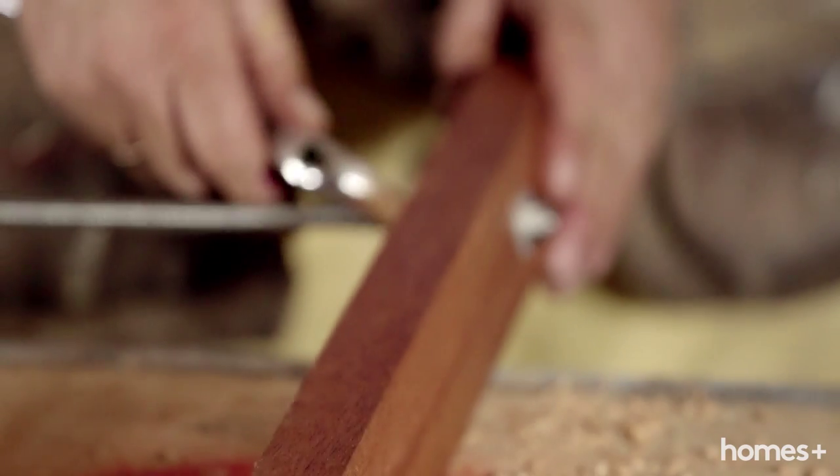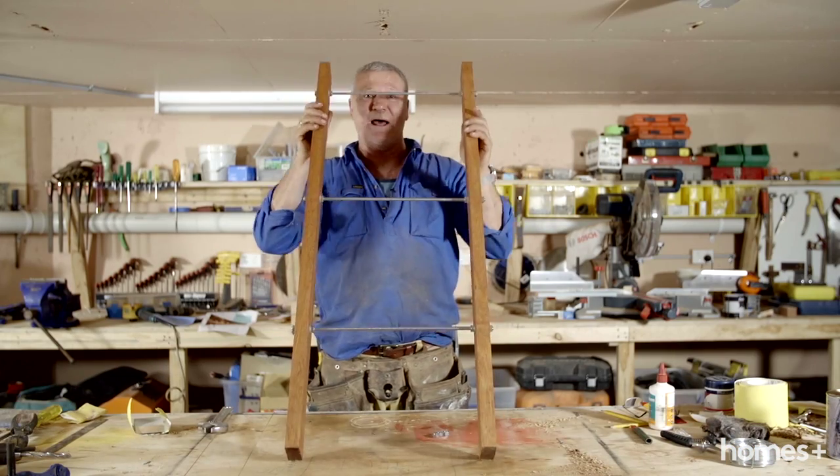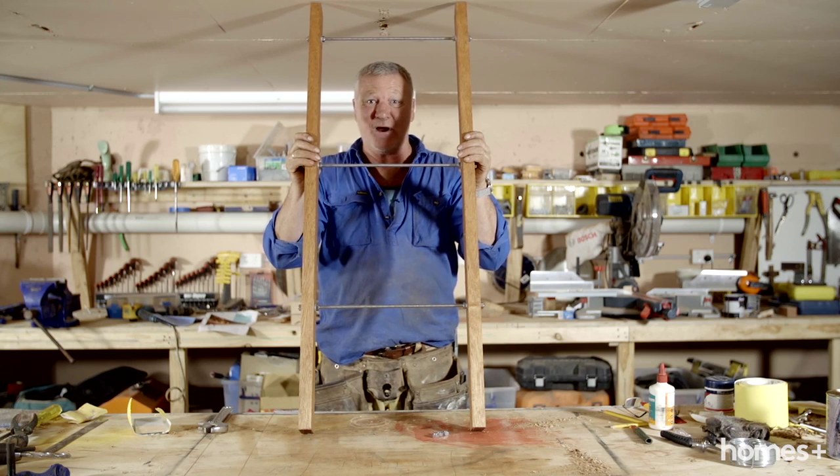The final thing to do is tighten all the inside nuts with the shifter, and then you end up with the perfect little towel rail.